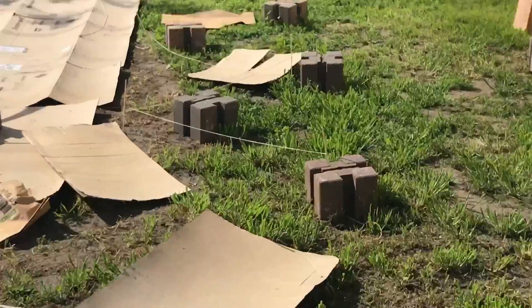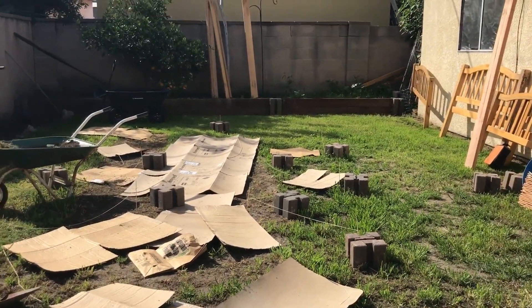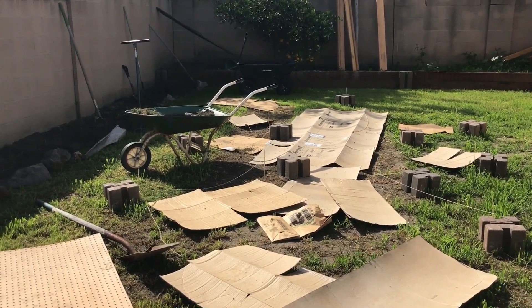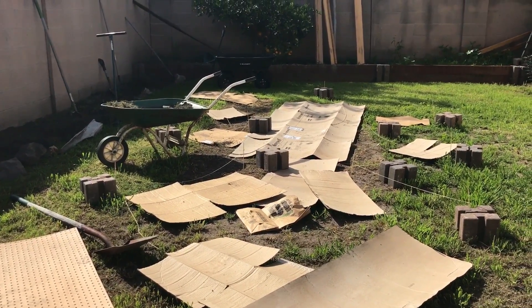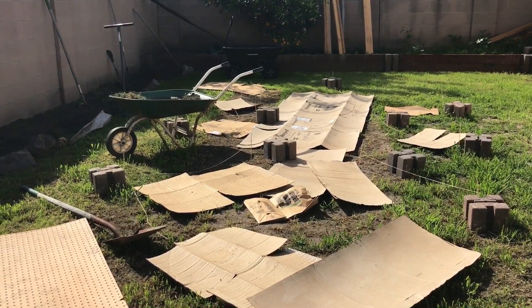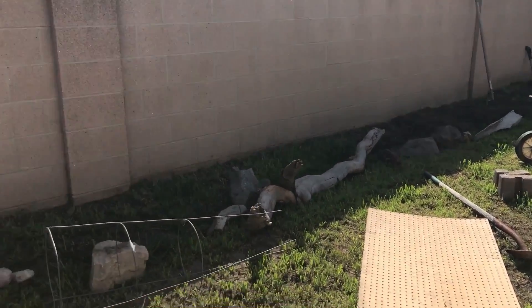I just picked up those connector blocks for the garden bed — you can see them right there — and I just kind of laid them out. We got back late last night and just set them out. The cardboard is gonna go on the bottom to kind of keep the weeds from going up, and it'll break down in about a year or so and go right back into the soil.